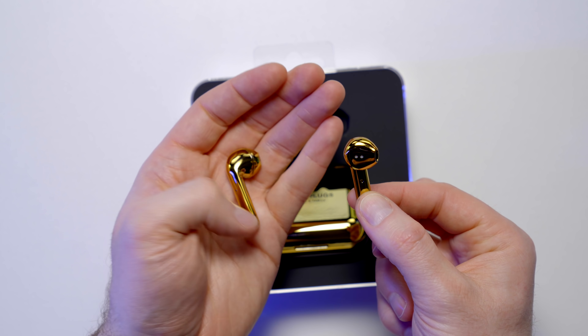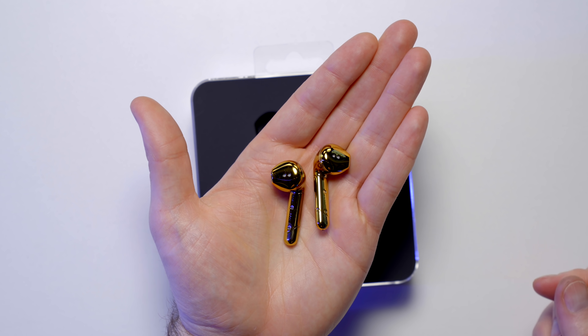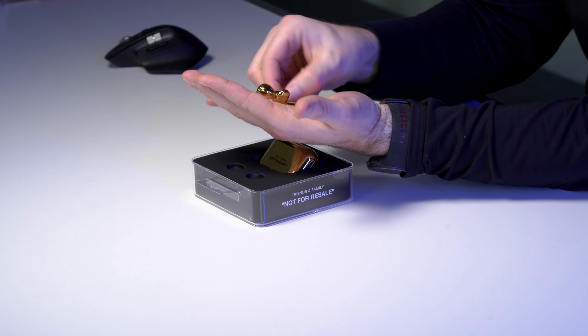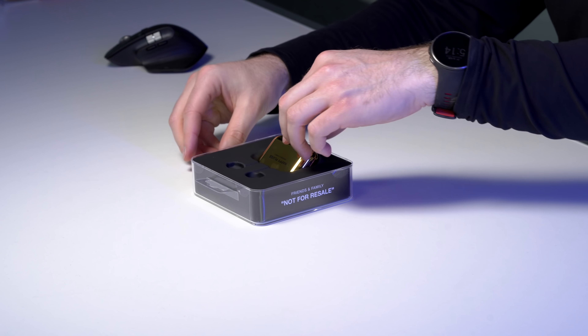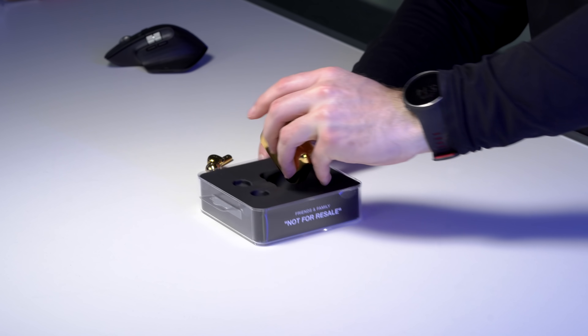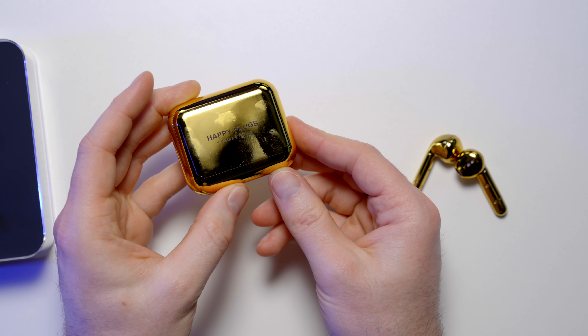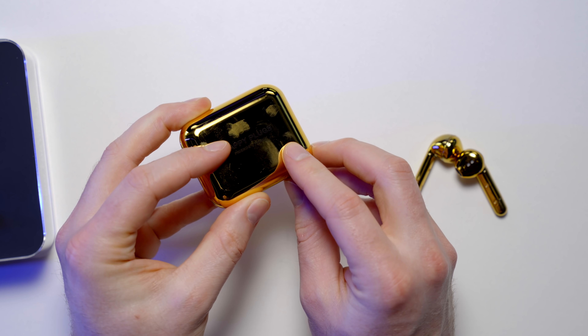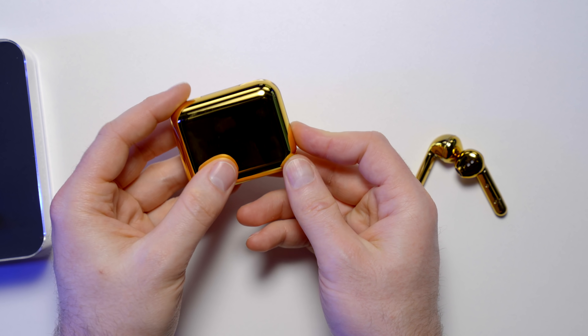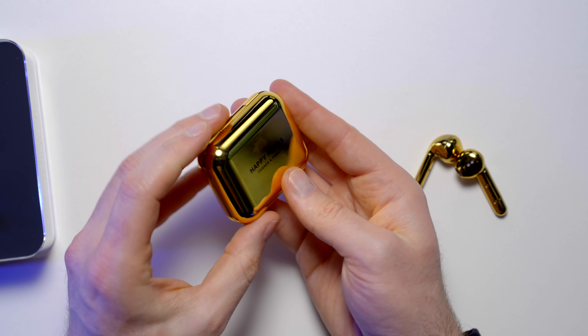This finish looks really nice. It's gonna attract a tremendous number of fingerprints, that's for certain. It looks like a gold-plated earbud, in line with that viral video where a jeweler did an actual gold-plated version of these. But these look pretty good, actually. So those are the earbuds, and this is the case. This is super lightweight plastic, by the way. Look at the fingerprints already — it's a mirror finish. That's gonna look good for about five minutes and then never again.